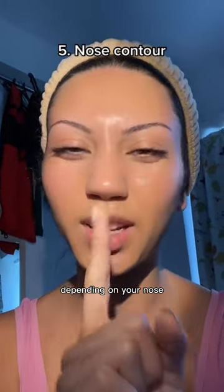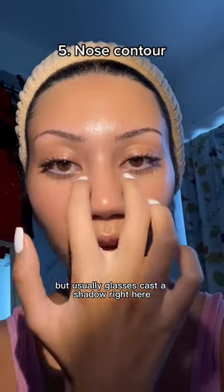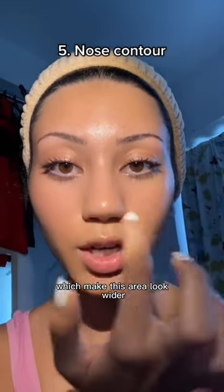I would also focus on making the tip of your nose look smaller, depending on your nose, because glasses cast a shadow right here which makes this area look wider.